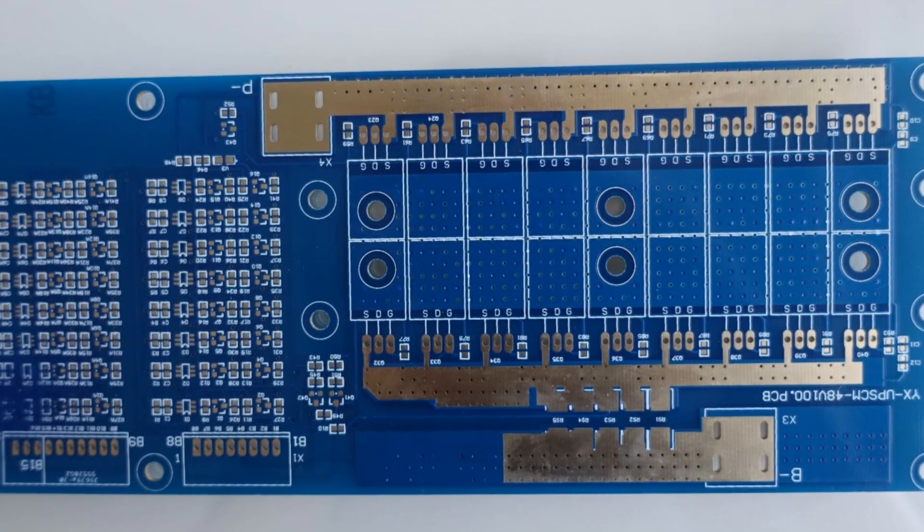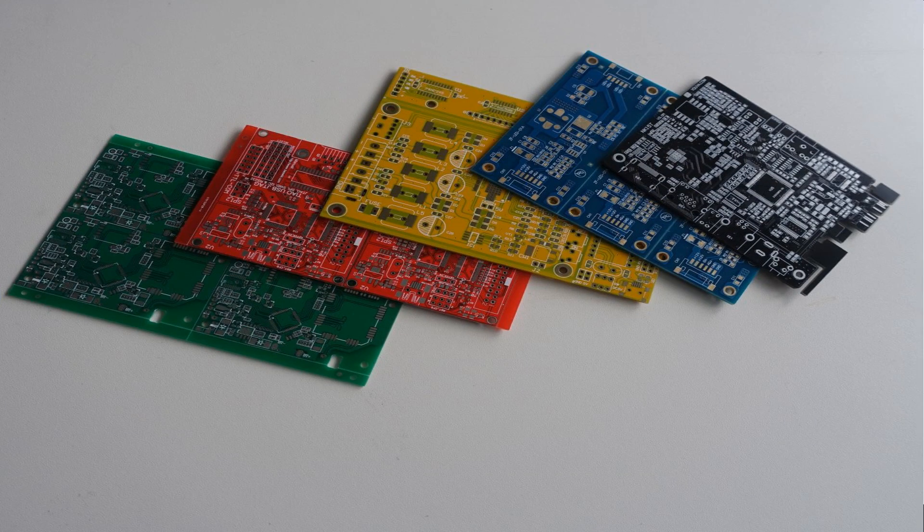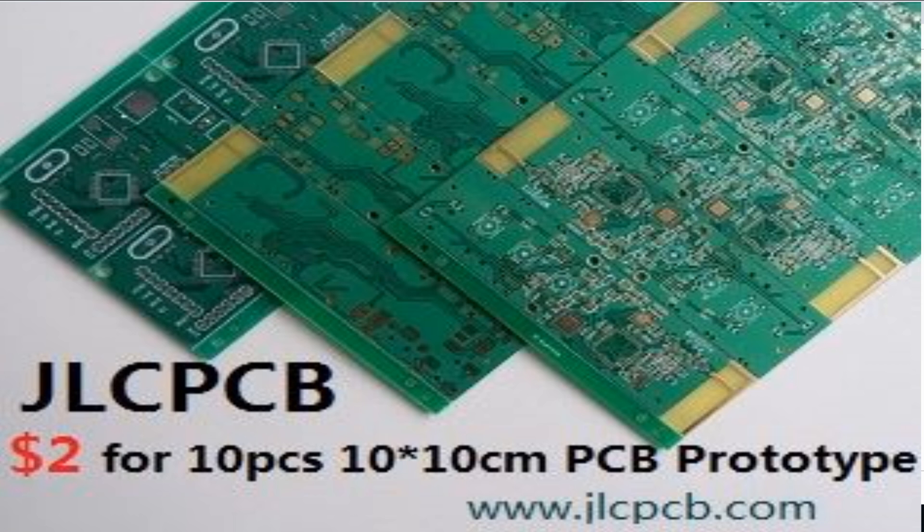This video was about jlcpcb.com. If you like this project, click the thumbs up. If you have any queries, you can comment below. Thank you for watching.